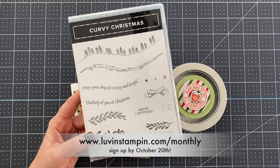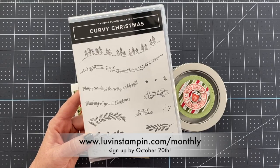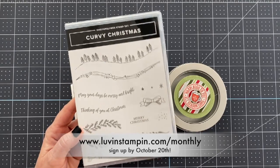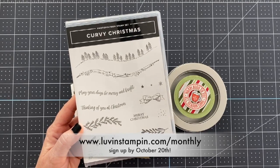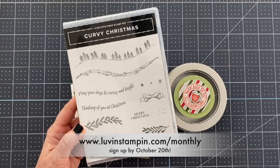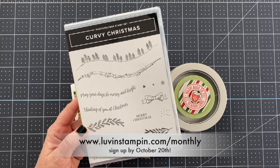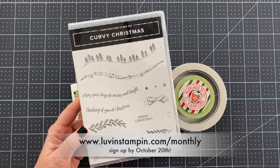It's super fun and we really have a good time in this group. If you're interested in joining, there's information below the video to do that — try it out for the month of October. You can cancel anytime. Talk to you soon, thanks for hanging out with me for a few minutes. Bye!